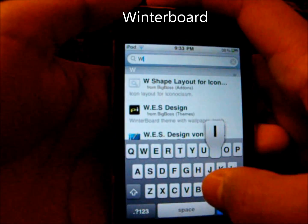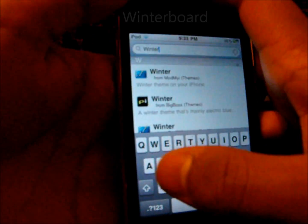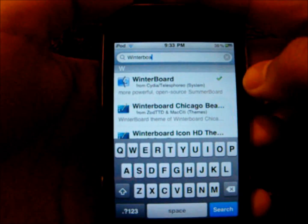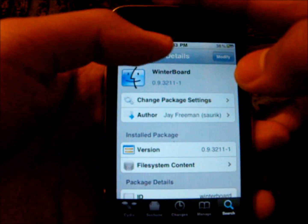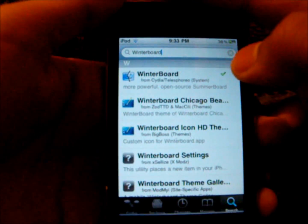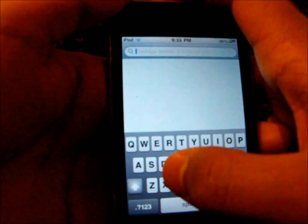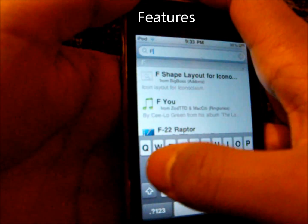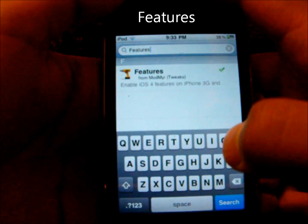So you're going to type in WinterBoard — W-I-N-T-E-R-B-O-A-R-D. You're going to open that, install it and confirm. When you have installed that, you're going to come back and search for Features — F-E-A-T-U-R-E-S. Features.